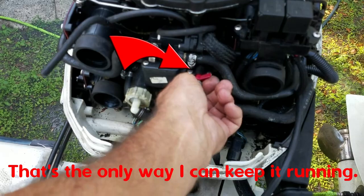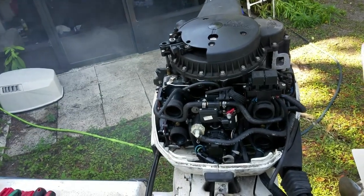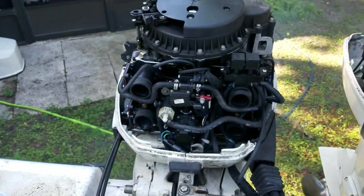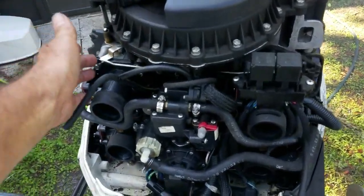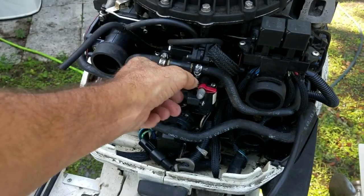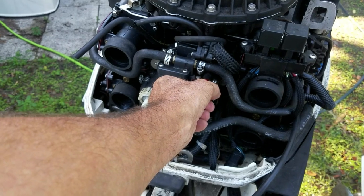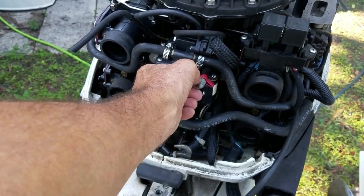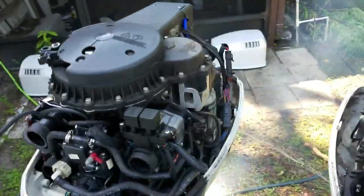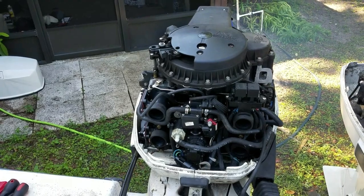It doesn't like that. It likes it up here a little bit. That little smoke — I'm running really rich right now to make sure we don't do any damage to the pistons as we continue to tune her.